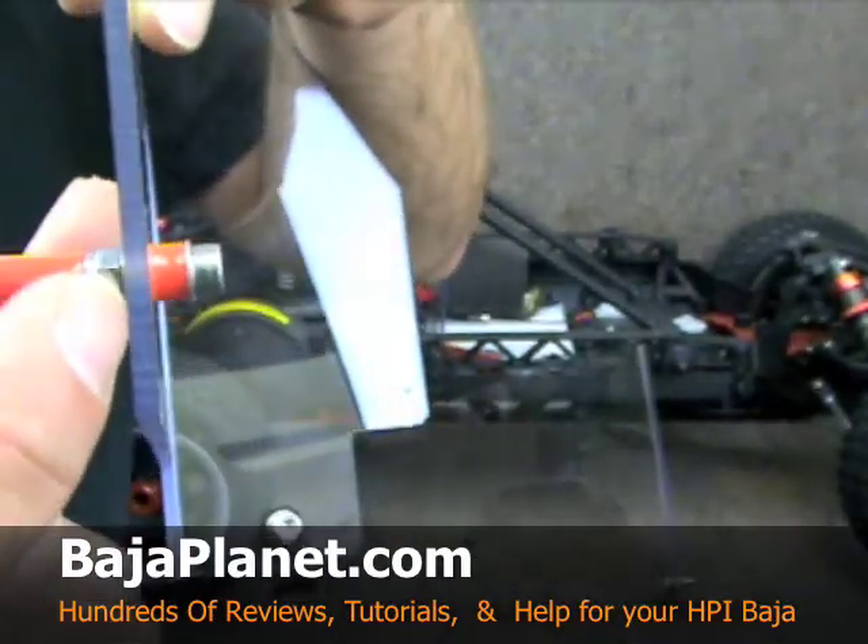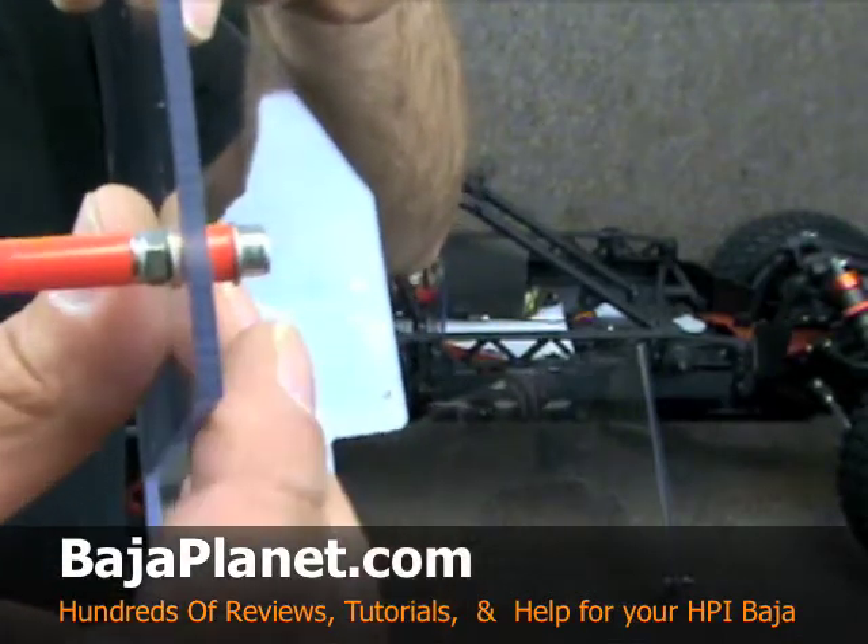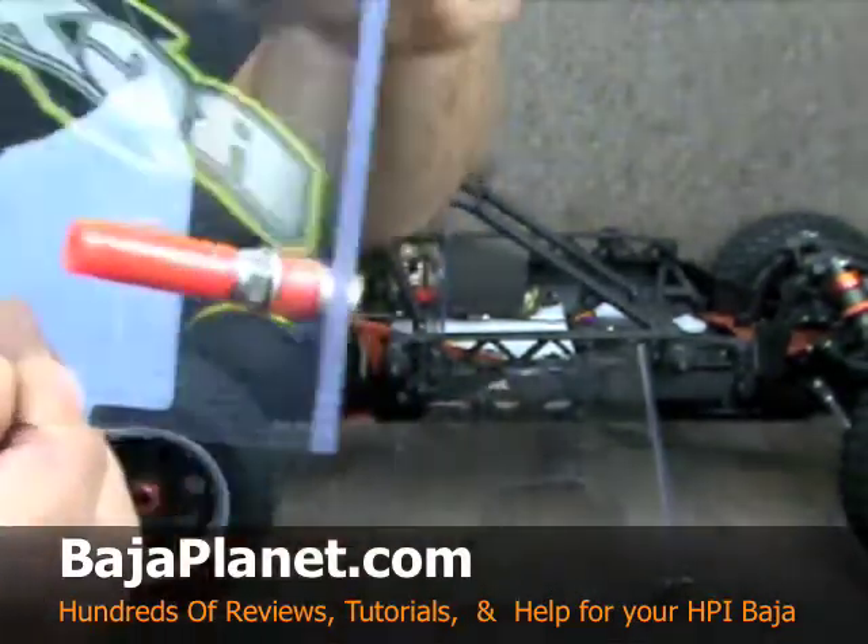When you cinch down the lock nut, you're not going to want to go too tight. You're going to want to go just until it touches without compressing it too much. It is very simple.